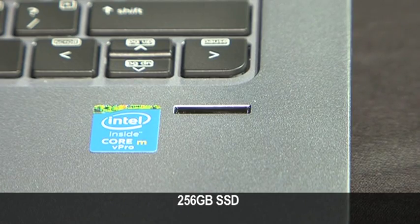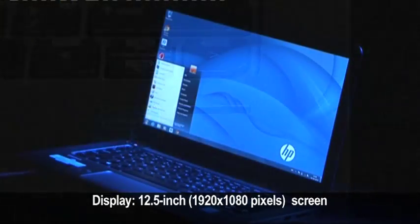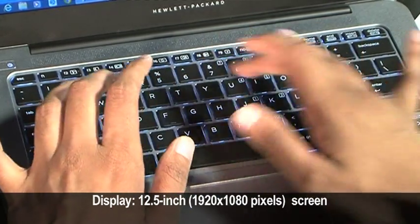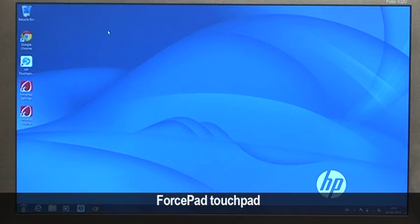The fingerprint reader is back and provides biometric security for critical data and logins on your PC. The Folio's 12.5 inch screen is matte and does not reflect lights in the immediate environment back into your eyes.